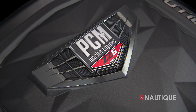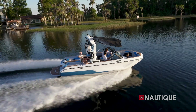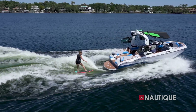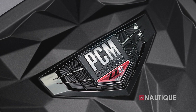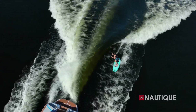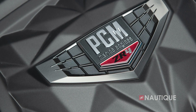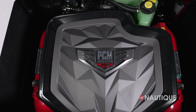Nautique has teamed up with PCM to bring you the best engine options for your GS20. It now comes standard with the direct injection PCM ZZ5, a 5.3-liter engine. For more power, you can bump up to the 6.2-liter PCM ZZ6 with direct injection. The PCM ZR4 is also an option — a 6.0-liter naturally aspirated offering. Whatever engine you choose, you're going to have a great experience in your GS20.